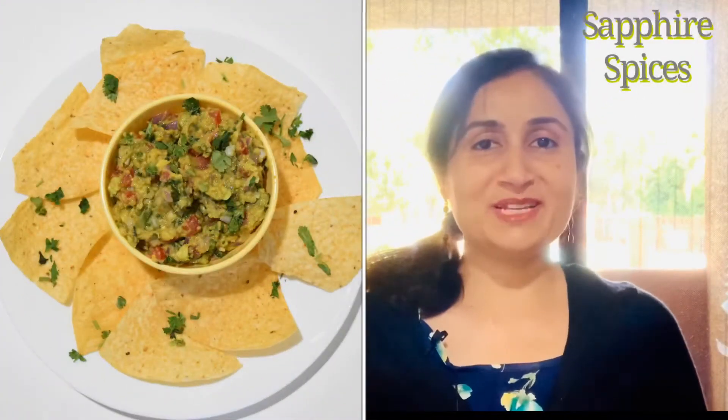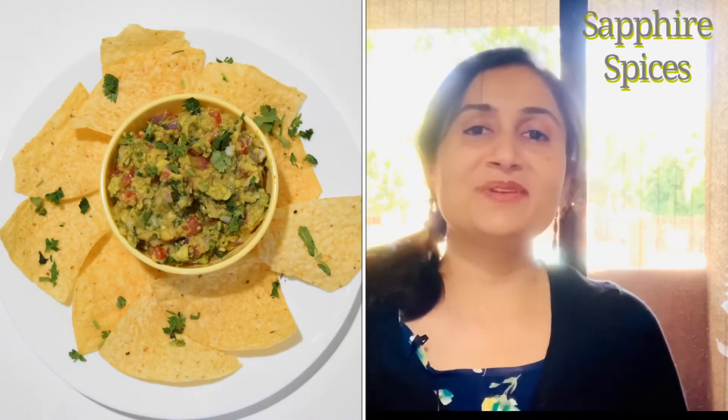Hello friends, welcome to Sapphire Spices. My today's recipe is Guacamole.